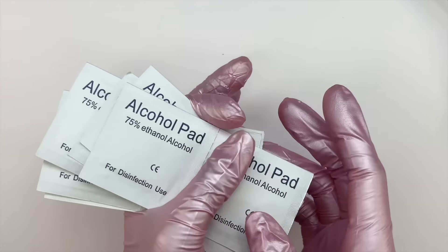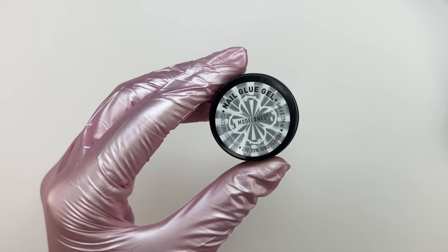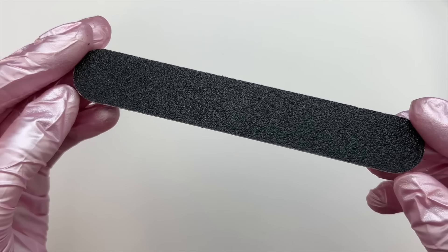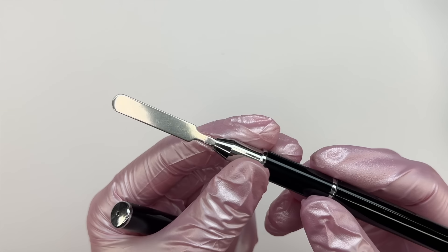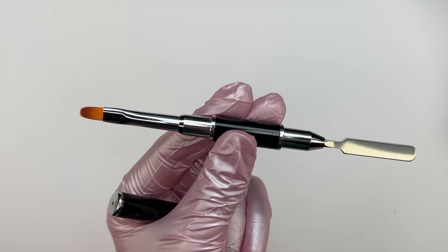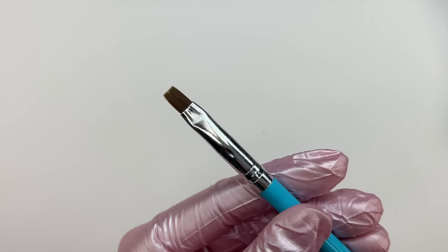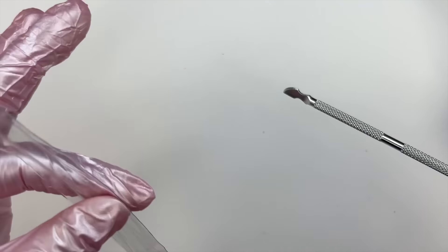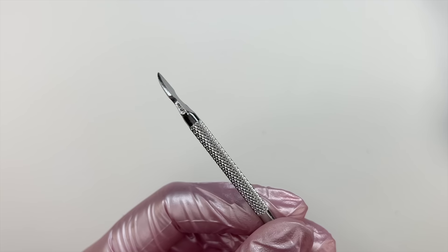We have alcohol pads — perfect if you don't have rubbing alcohol to wipe off the sticky layer. The next item is nail rhinestone glue gel, great for adhering rhinestones or crystals. We have a hand file — I didn't love the one included, I think they should replace it with something a little bigger and better quality. Next is the poly gel brush, dual-ended with a spatula on one end and a brush on the other. We also have a cleanup brush that doubles as a dotting tool, and a cuticle pusher and scraper.